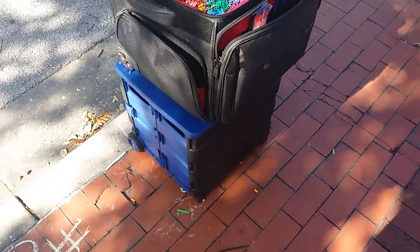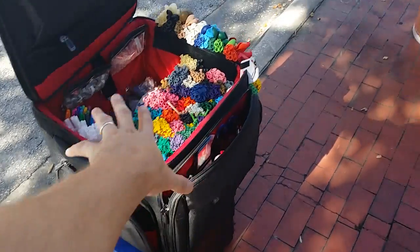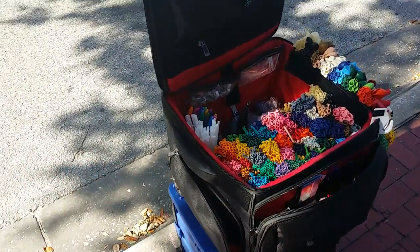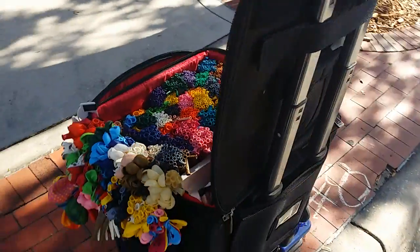This holds my trash. Everything rolls around on this bottom cart down here. When I leave, I put this cart down first and put this on top of it. Because of the way the handles work and the way they stack, that's just the way that works. But there's my kit right now.